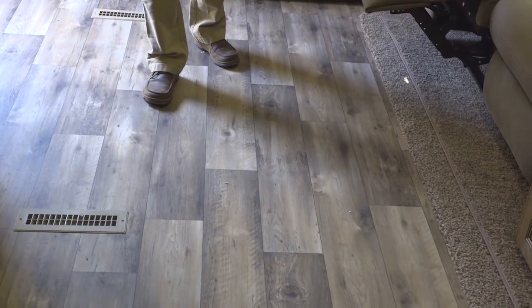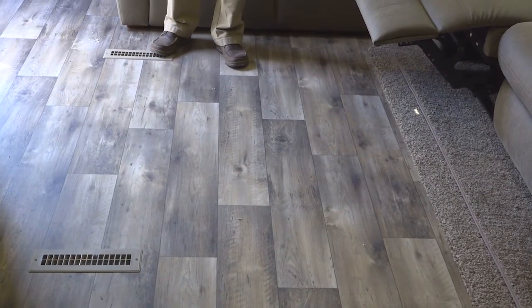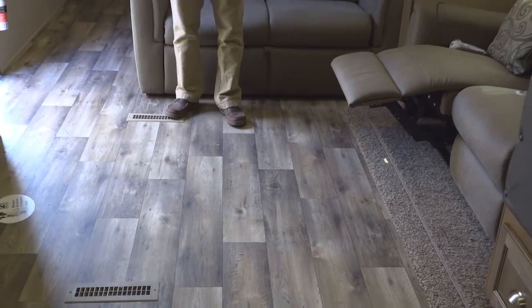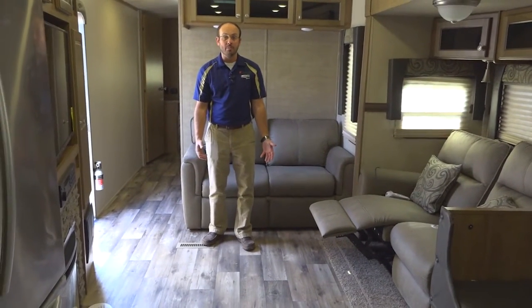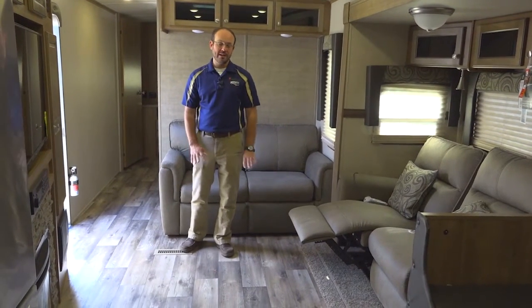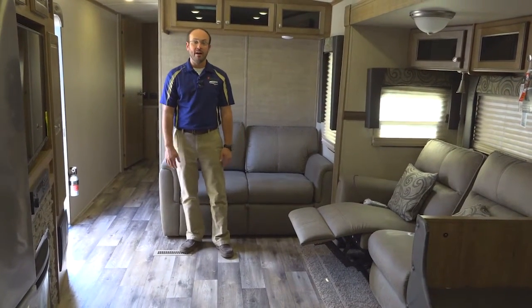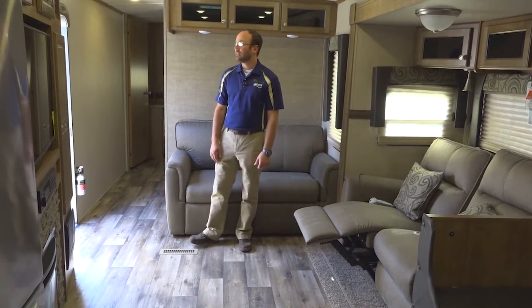It's a little dirty here — you can see some styrofoam coming from the roof. When we turn the air conditioning on, sometimes it blows styrofoam out, but a lot of customers like the fact that there's no carpet. We like to listen to our customers, and the wood floor look has been absolutely our best seller in every brand that we have.